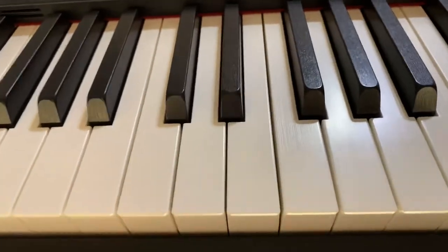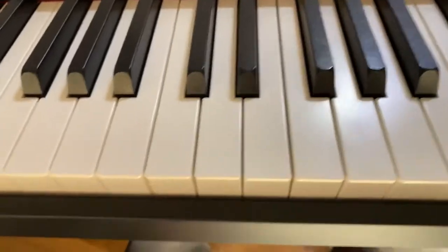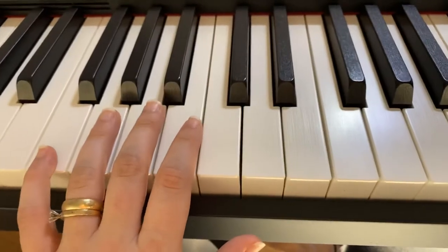Welcome back to the channel. Today we're doing Journey to D, left hand only, starting on F2.